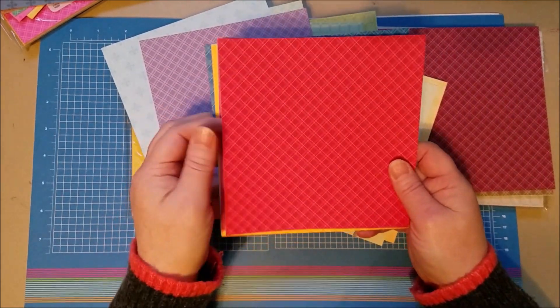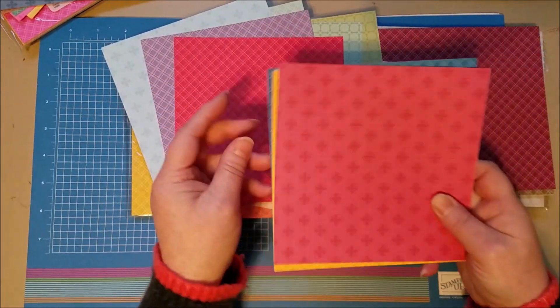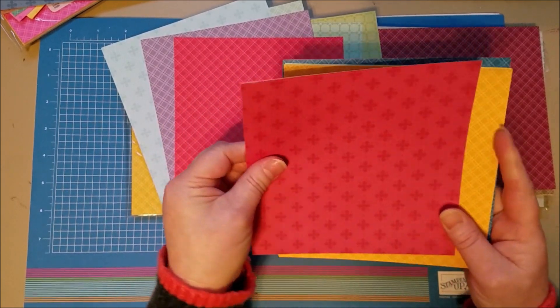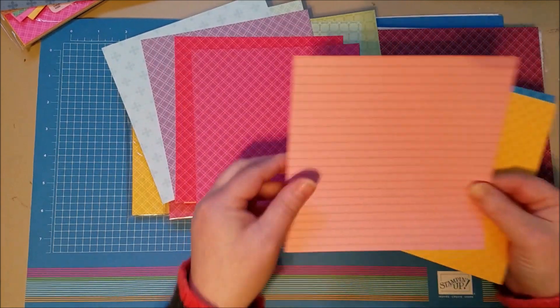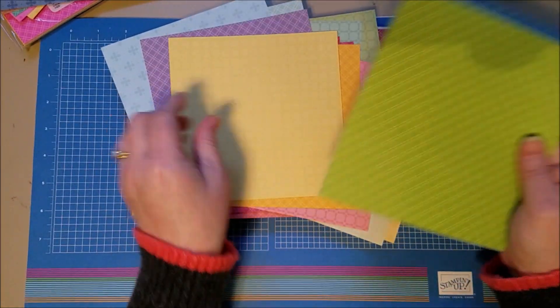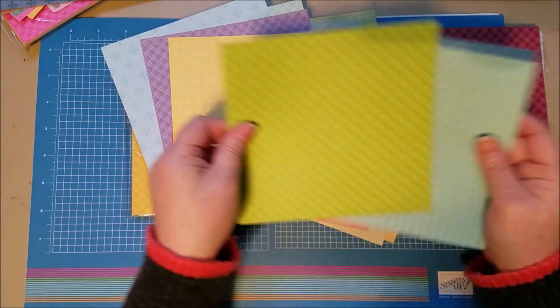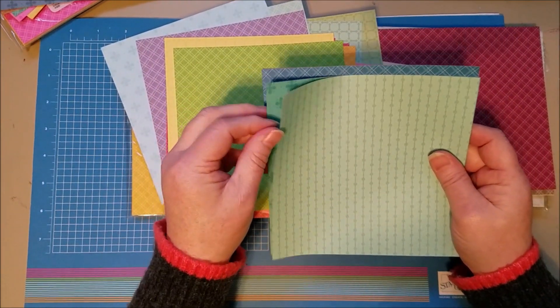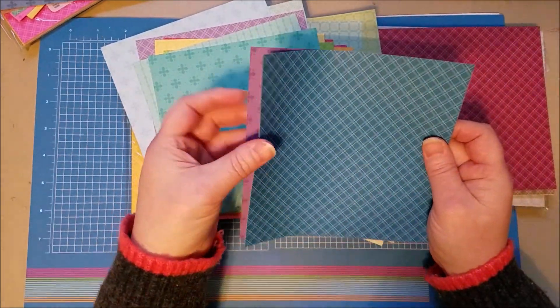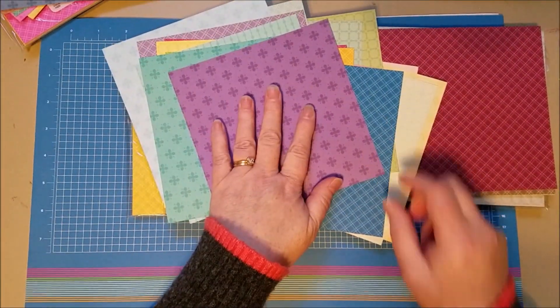Then you've got Brights — love these. This is Poppy Parade, Melon Mambo, Flirty Flamingo, Mango Melody, Daffodil Delight, Granny Apple Green, Coastal Cabana, Bermuda Bay, Pacific Point, and Gorgeous Grape. So gorgeous colors there.